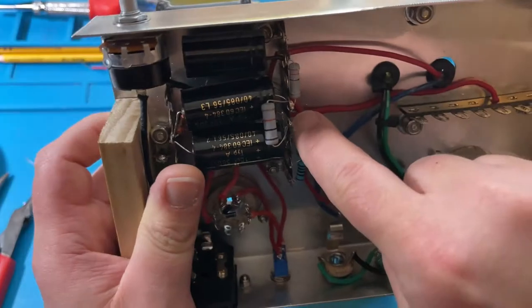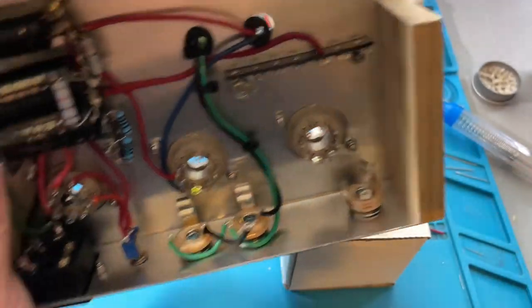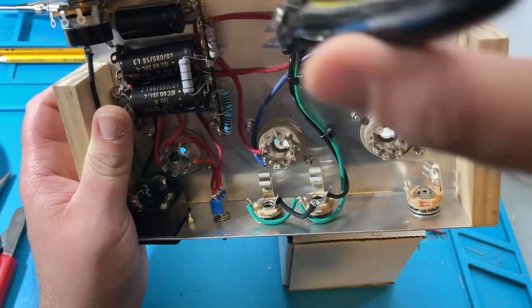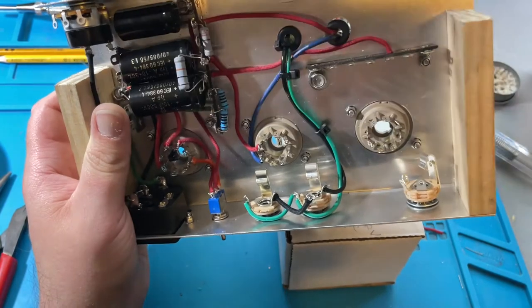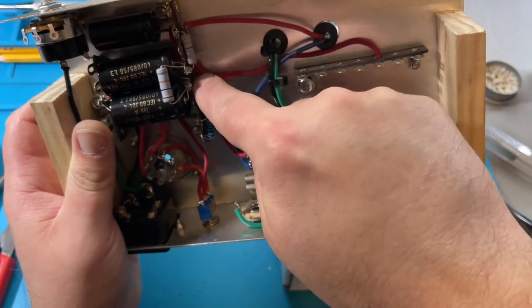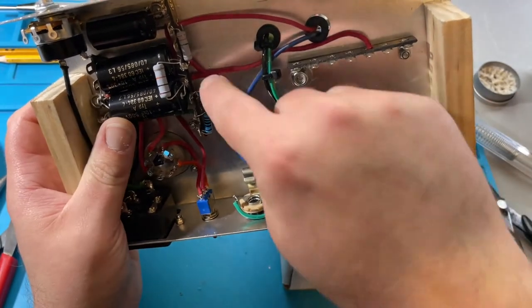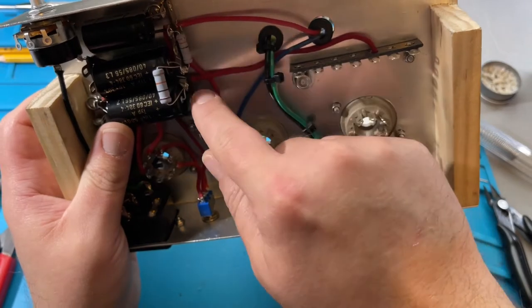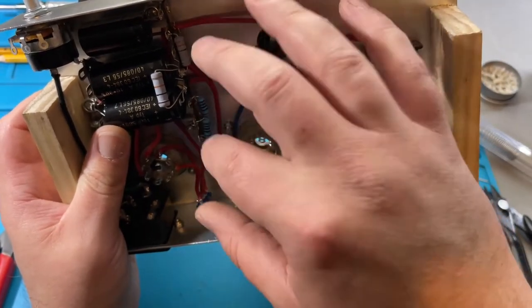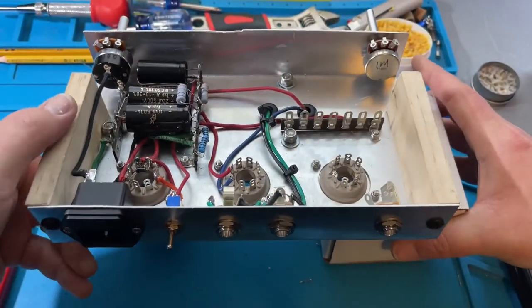I want to clean up these leads that went through a bit — let me see if I can get my clippers in there. These might be hard to see on video. I can't even get them down there, so I may need pliers to bend them up, or a smaller pair of clippers. They're not touching anything I'm worried about; I just don't want them to accidentally move, get bent, and touch the chassis and ground out. I'll come back and clean that up in a minute.